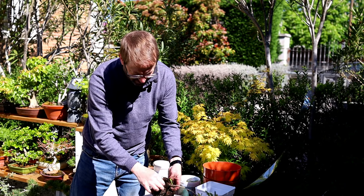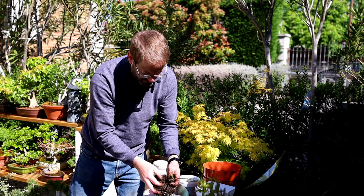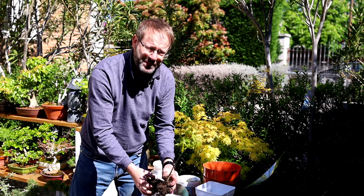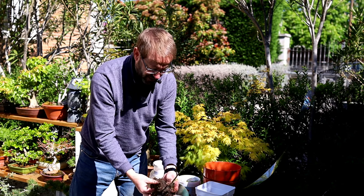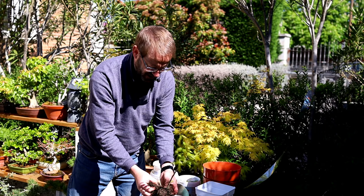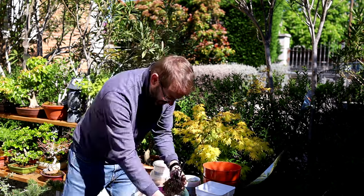You can still see the old acorn here — the kernel, the core. For the first year the acorn still provides nutrition for the plant, so you don't need to fertilize during the whole first year really. But by this year the acorn isn't doing much, it's just rotting away, and of course this year I will need to fertilize a couple of months after repotting.